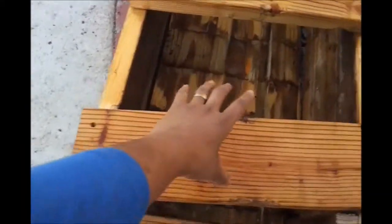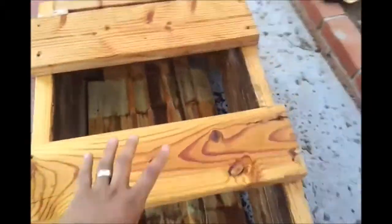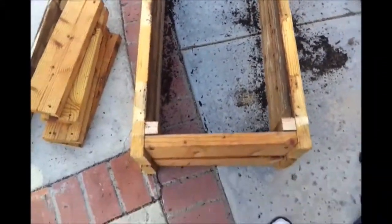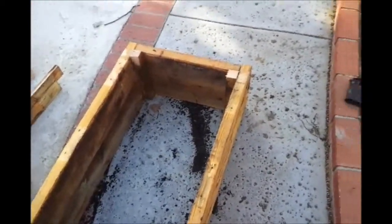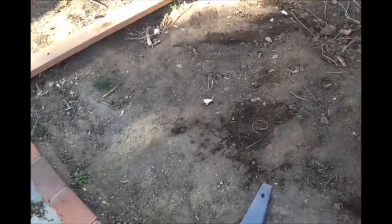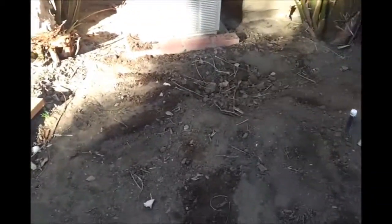I've taken all of the screws out and these just come out. I broke the wood when I pushed it in the bottom. This already looks like a raised bed. Now we'll just make it wider and put it right there next to my air conditioner unit. This area gets plenty of sun in the morning — it's about 8 o'clock right now.